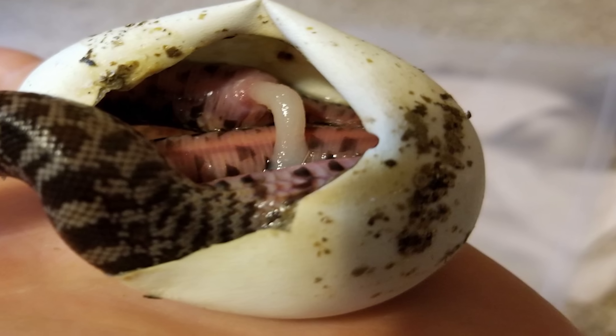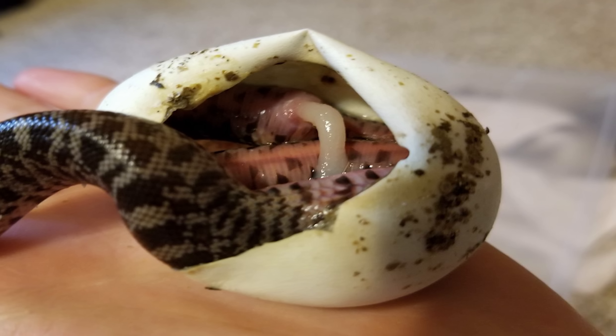Whether a snake is hatched from an egg or given birth to live, they all have a cord, like an umbilical cord, that connects their body to a sack of nutrients, and that will feed the snake while it grows and develops. Once a snake is born or hatched, that cord breaks, and what's left behind is a scar that is actually, technically, a belly button.